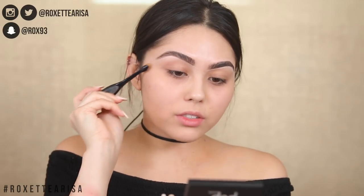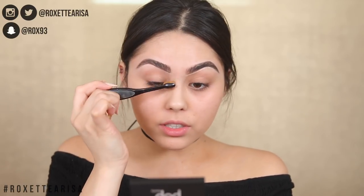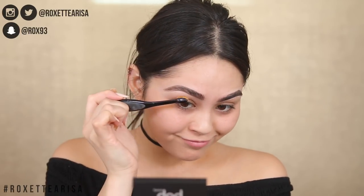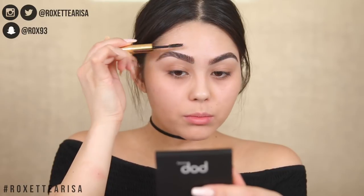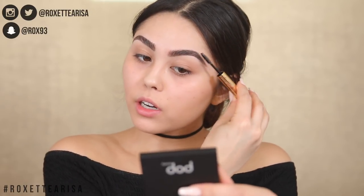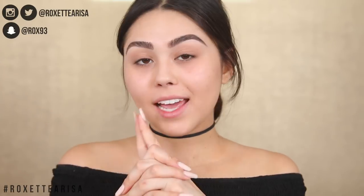I always feel like when I do my brows on camera they never turn out as well as when I do them before the video starts. They turn out way better off-camera, so I'm sorry about that. I'm just going to brush everything upwards with the opposite side of that Tarte product, and bada-boom bada-bing, brows are done.